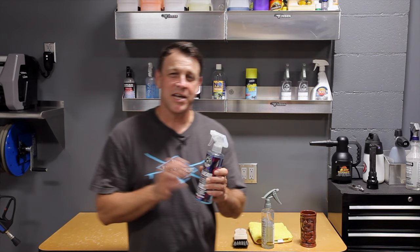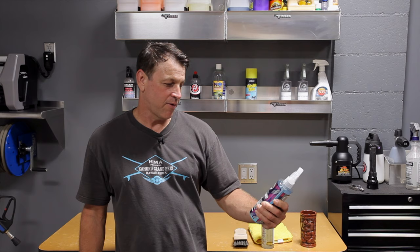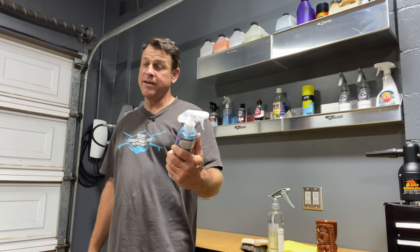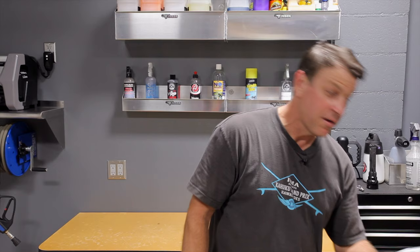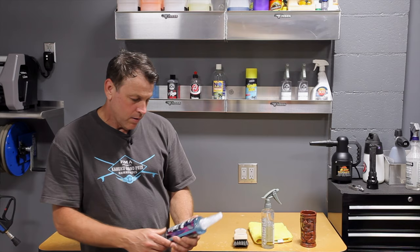Welcome back to the channel. On today's episode, we're going to be taking a look at a new product that caught my eye recently. It's Chemical Guys Hydro Thread Ceramic Fabric Protectant and Stain Repellent. Now that is in a beautiful bottle, just like all Chemical Guys stuff is. But does that matter to us? Absolutely not. I want this product to work awesome.